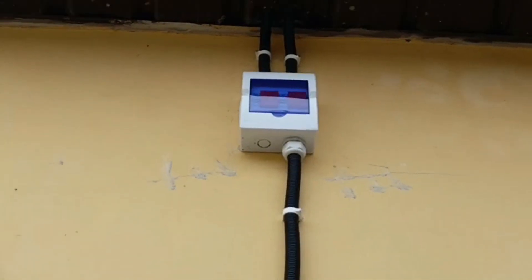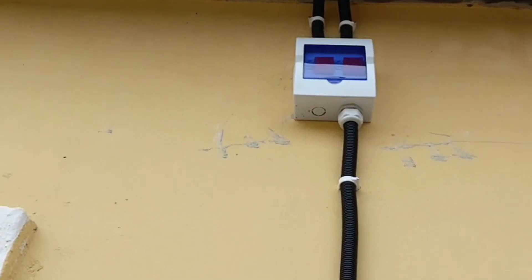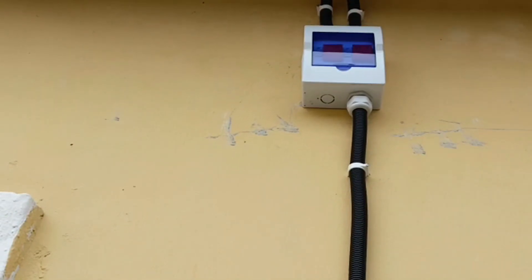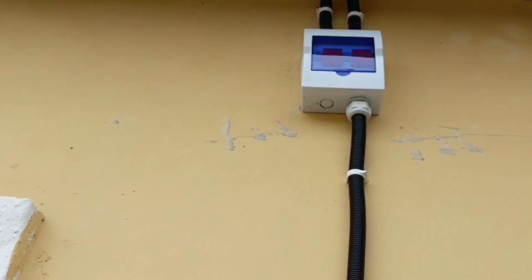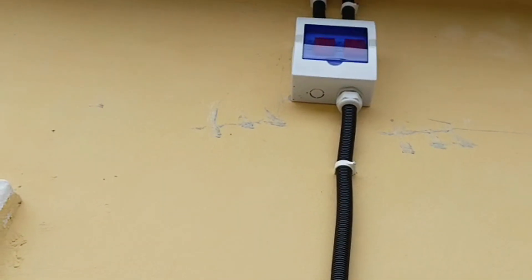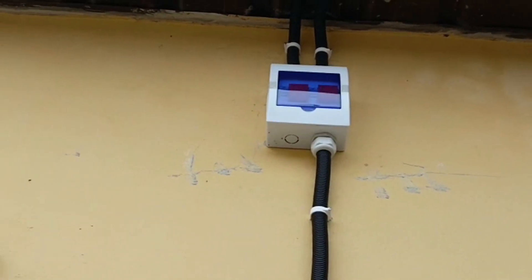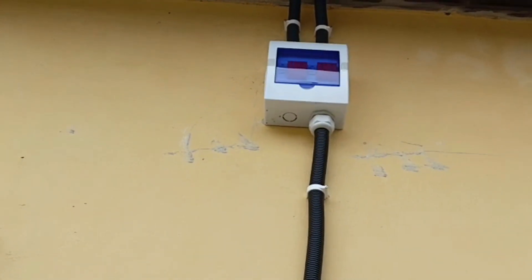We installed the SPDs for the two strings closer to the panels because the string cables were over 10 meters. So we started to install some SPDs close to the panels and some SPDs close to the inverter itself, just for safety purposes — it's cheaper to secure and put the safety power and measures in place.